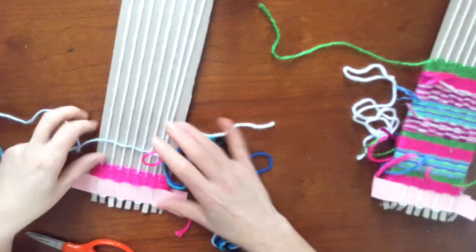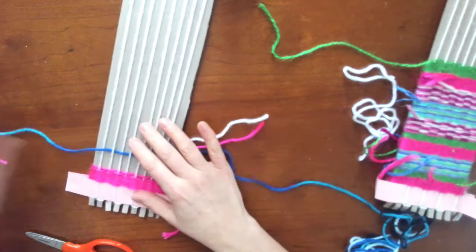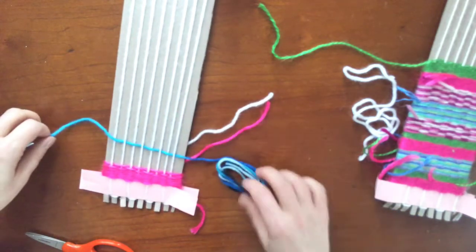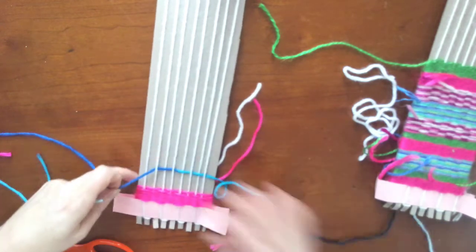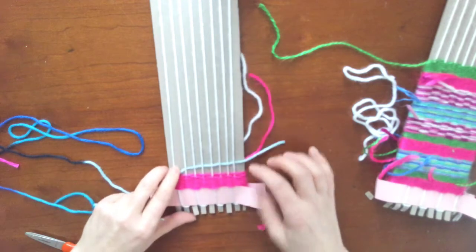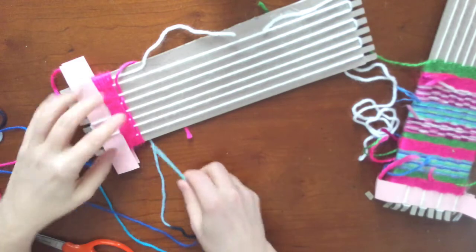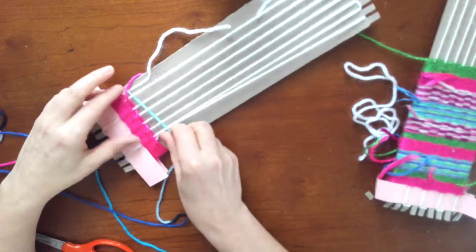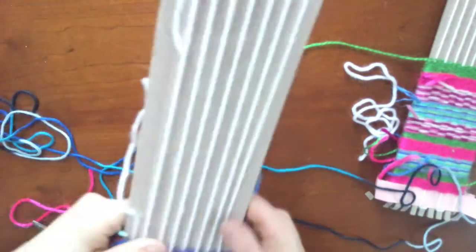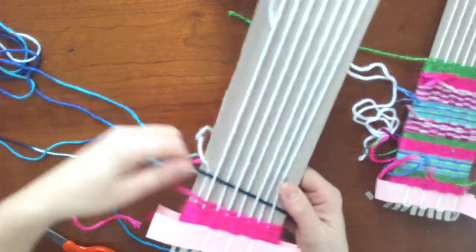And then I'm going to feed the yarn through, pulling slowly just to make sure it doesn't knot. Push it down, and then I end it on over. So I'm going to continue under and gently pull. Remember, the beginning is the tough part because there's so much yarn to feed through.